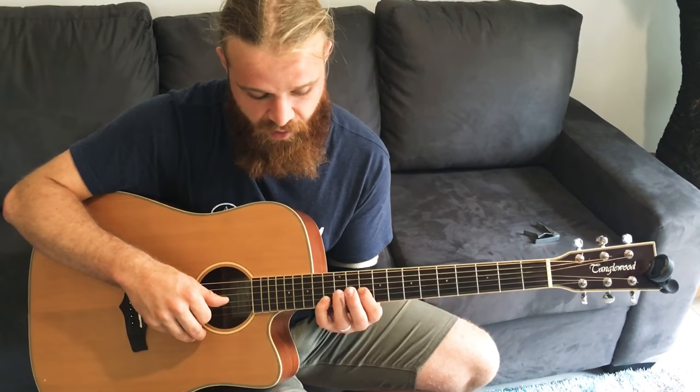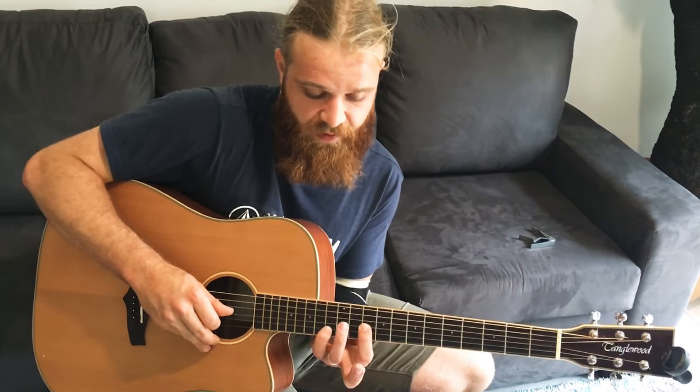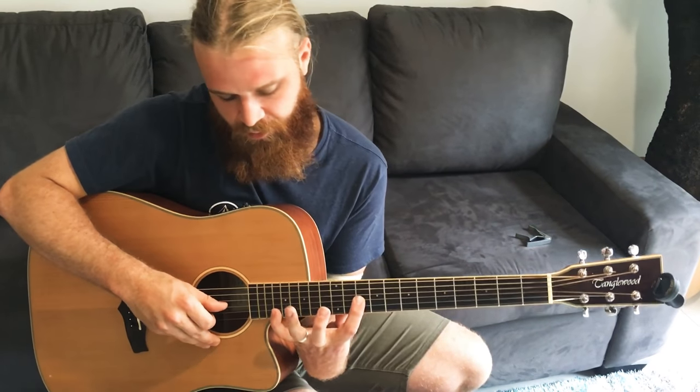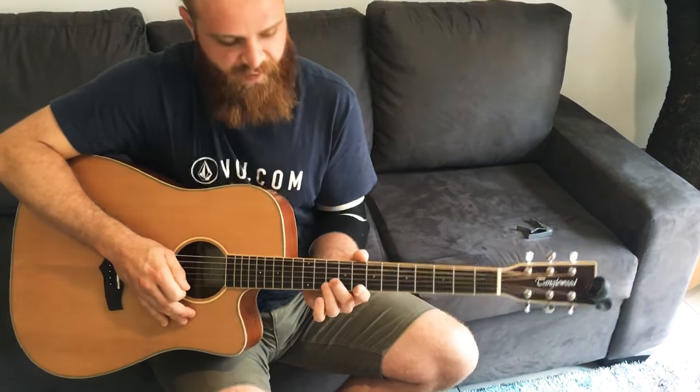There is another section where you hear it right at the end — it goes a bit higher. I just do the big stretch to the 18th fret, I think it is. So I'll give you a sound of how that all sounds together.